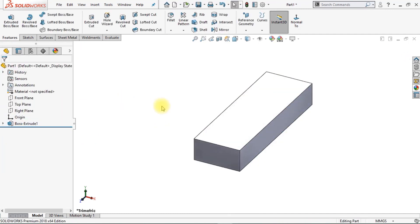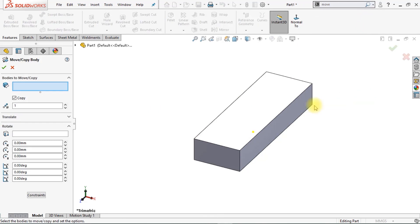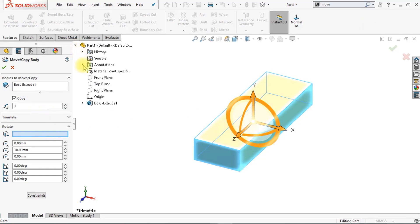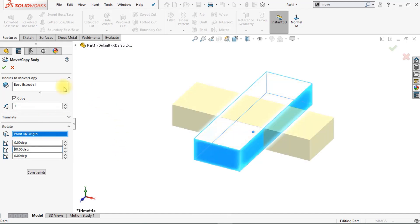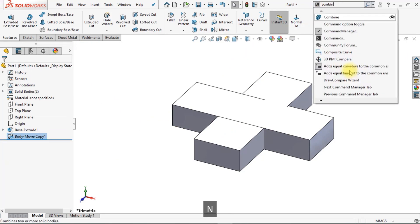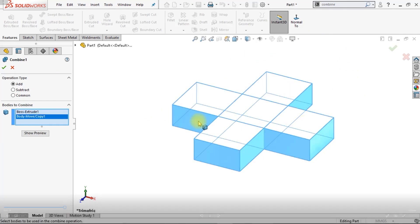Now we're going to copy this body and rotate it in order to create a cross. Go to Move, Copy Bodies — you can find it in the search bar or in Insert Features. Click on the rotation point, open the feature tree, and select the origin as the point of rotation. Make sure Copy is enabled, and change the Y direction to 90 degrees. Click OK. Now we're going to combine those bodies by going to Combine, select both bodies, and click OK.